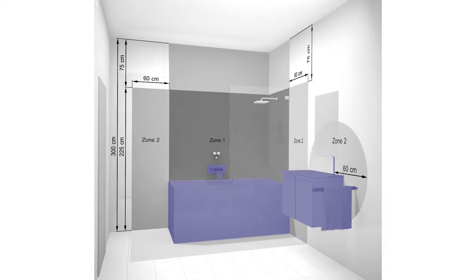Zone 0 refers to the zone inside the bath or shower base, and appliances need to be a minimum of IPX7 to be in water.